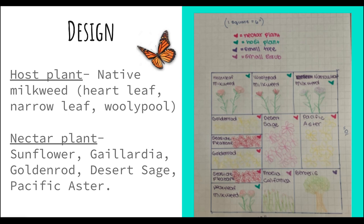And then you need nectar plants — the butterflies need to drink. The nectar plants include sunflowers, gaillardia, goldenrod, desert sage, and pacific aster. How the monarch butterfly garden works is that the host plant is where the butterfly will lay her eggs. Then the caterpillars hatch and eat the host plant, which is the milkweed, and the butterflies need the nectar plants. A good garden needs to have both, and it's also nice to have a tree and some larger bushes as well.